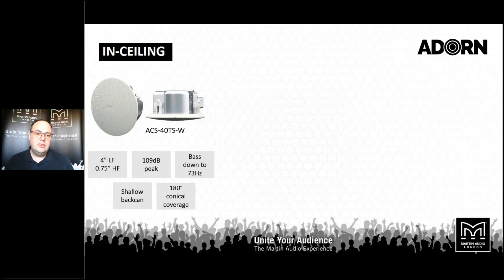The ACS-40 uses the 4-inch low frequency drive unit and has a very respectable peak of 109 dB. We tend to look at peak levels as 6 dB over mean — a lot of manufacturers go for 12 dB, but we think 6 is more realistic. So 109 dB peak, that's 103 continuous, with low frequency extension down to 73 Hz at minus 10 dB. A key thing is it has very wide 180-degree conical coverage right through the frequency range, so you can use a minimum number of loudspeakers and still get exceptionally even coverage. They have a shallow back can of just 100 millimetres, so they'll fit in the smallest of plenums.